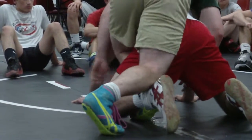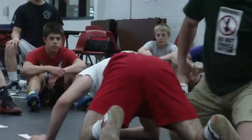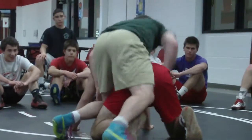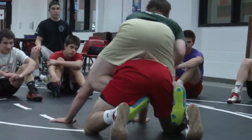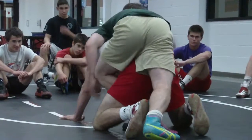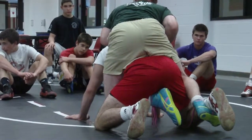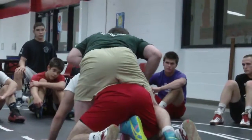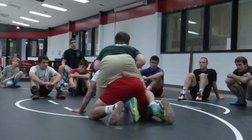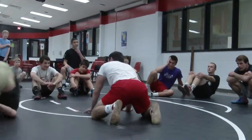Kick it in and walk up into position. Kick it in — that's step two. Walk up into position. Right here: one, two. Two steps. You've got to learn how to do it in two steps. One, two — kick it in, get up high. My chest is up. I'm not looking down. My hands aren't on the mat. I'm right here in good position. I've got a foot hook and knee. Heel first: one, two, three.